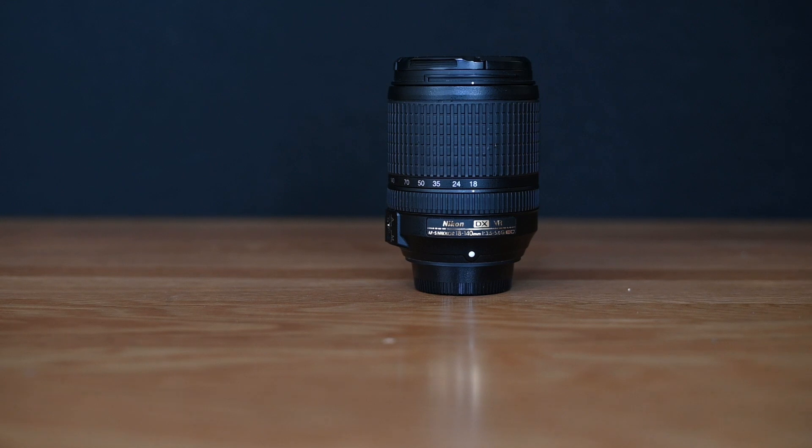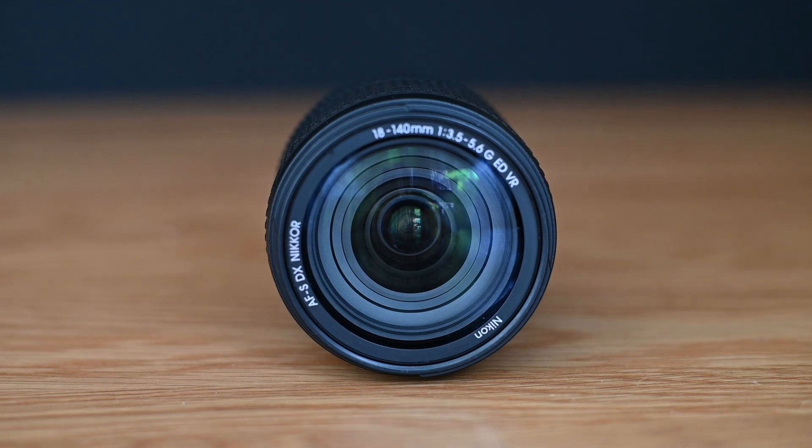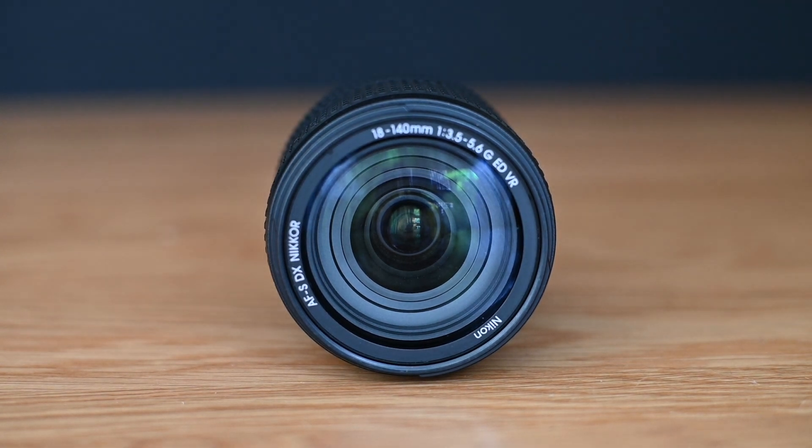It has an equivalent focal length of 27-210mm on a full frame camera. This is a general purpose lens that is good for landscape, portrait, and travel photography. The autofocus is fast and the manual focus is easy to use — just turn the focus ring with your fingers.